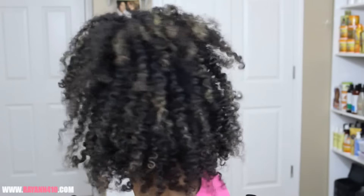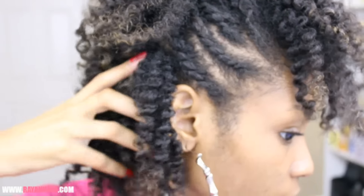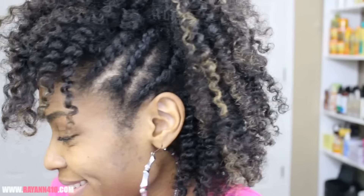And after that, you're pretty much done! I hope you guys enjoyed this tutorial. Let me know in the comments below what you think of the hairstyle and what brands or moisturizers you're feeling this winter, so I can check them out as well. I love you guys and I'll see you in the next one.